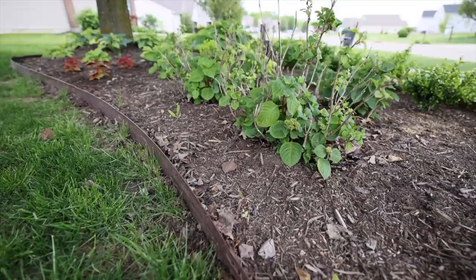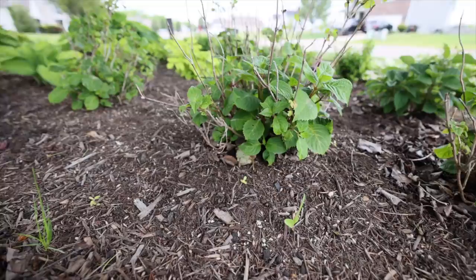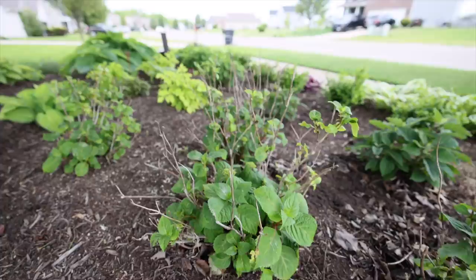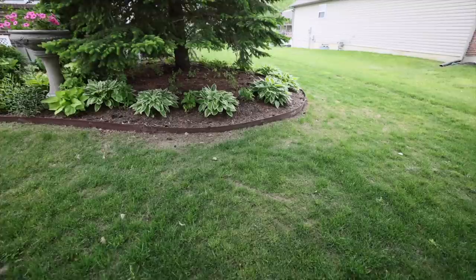These are macrophylla hydrangeas, and other than the Lemon Daddy I showed you earlier, I don't typically plant macrophyllas in my garden because they don't bloom very well. However, this variety is Bloomstruck by the Endless Summer hydrangea line and is supposed to be a re-blooming macrophylla — we've got blooms coming on it which is a good sign. I saved these from Home Depot when they were looking very bad, brought them home, gave them fertilizer, got them in the ground, and they've recovered quite nicely.